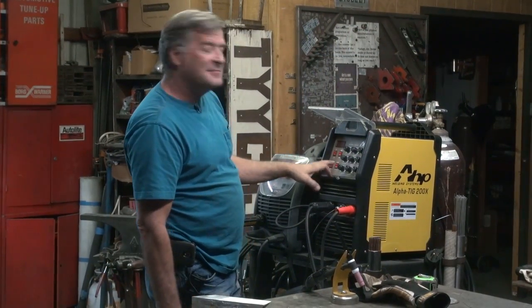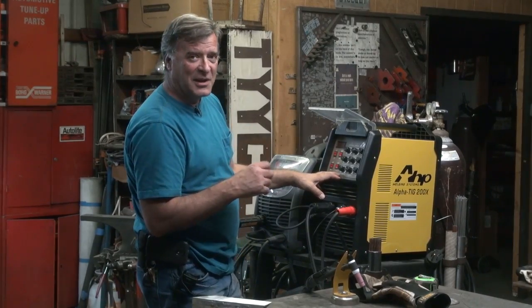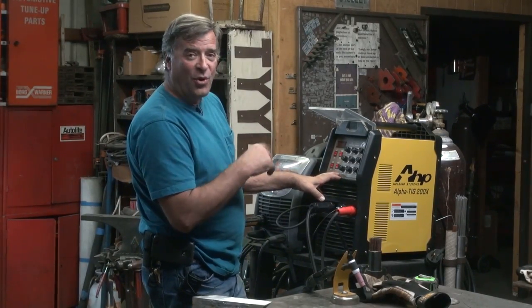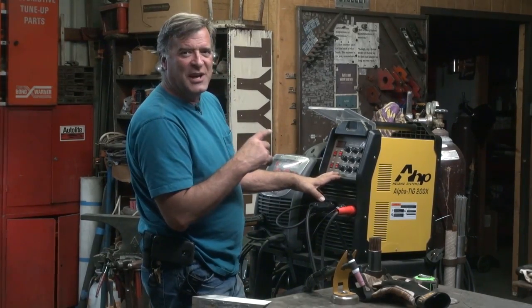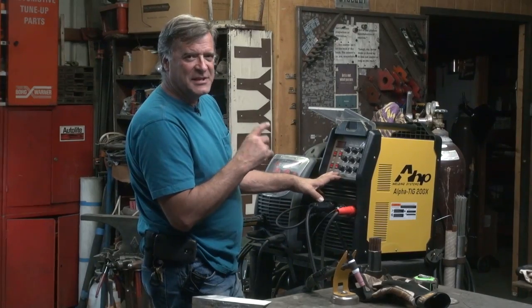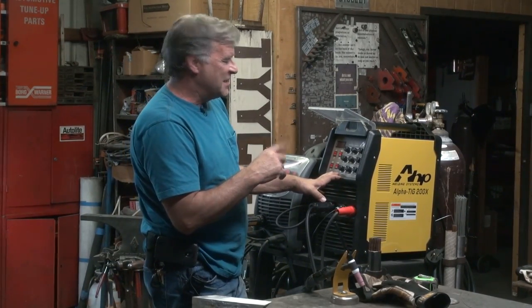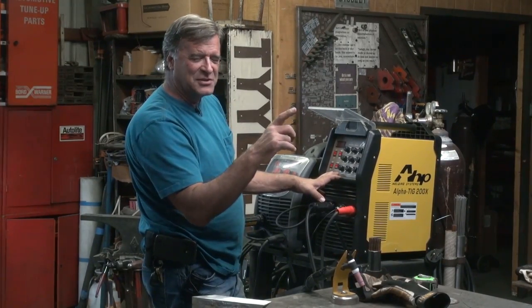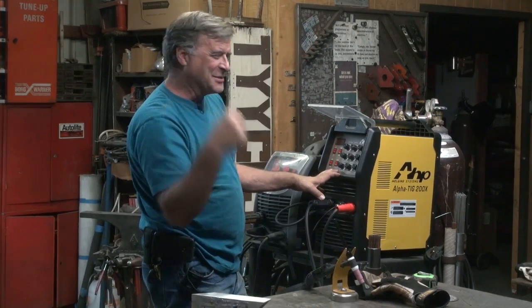Hey Kevin, what do you have there? The guy in the brown uniform was here not too long ago and brought me a new toy — a tool — for Christmas. It's the third generation AHP Alpha TIG 200X TIG welder, and you're thinking, wait a minute, I've got one out in the garage that looks just like that. What's the difference? Come here, let me show you.